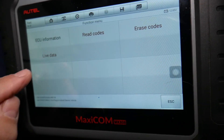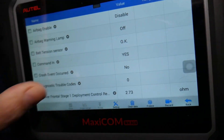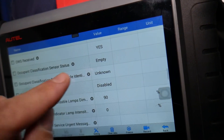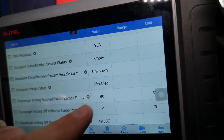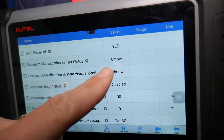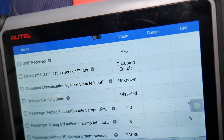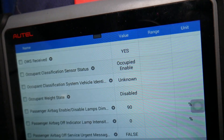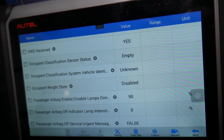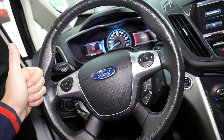Under live data, you can see the occupant classification system — it shows 'empty' and 'disabled' when no one is sitting there. If a person sits in the seat, give it about five seconds and it will change to 'occupied' and 'airbag enabled.' When they get off, another five seconds and it switches back to 'empty' — the delay prevents it from changing too fast when hitting a bump. That's the most common reason for the airbag light being on for the Ford C-Max. Hopefully the video was helpful — thank you for watching, see you next time!